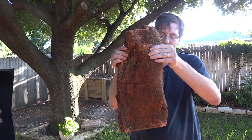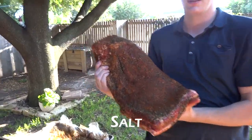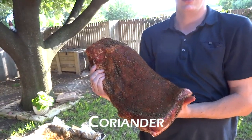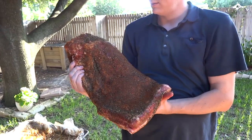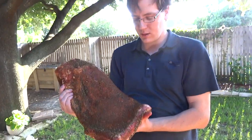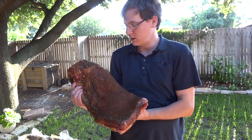We started prepping that last night by putting a dry rub on it, which is basically salt, pepper, cumin, coriander, chili powder, and dry basil. Mostly salt and pepper — that's about half of it — and the other half is the spices.